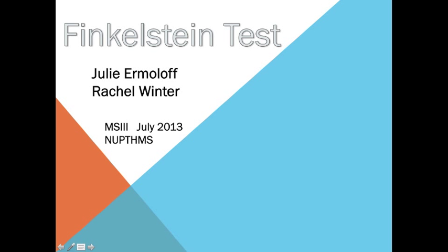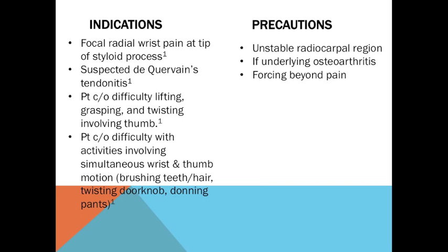This is the Finkelstein test. Indications for this test include focal radial wrist pain at tip of styloid process, suspected de Quervain's tendinitis, patient complaining of difficulty lifting, grasping, and twisting involving the thumb, and patient complaining of difficulty with activities involving simultaneous wrist and thumb motion.